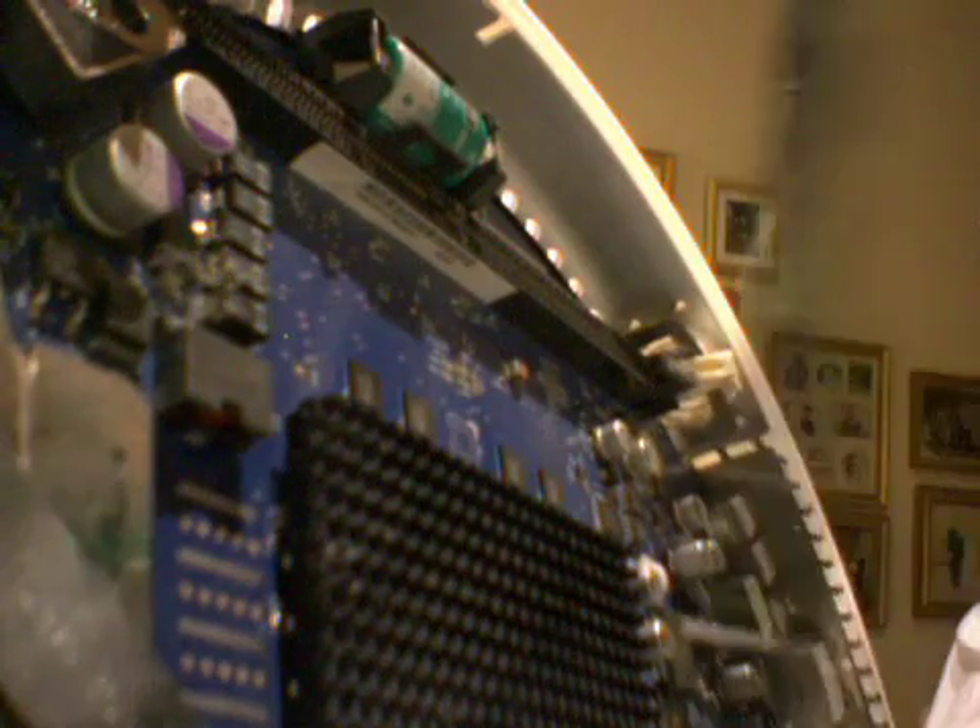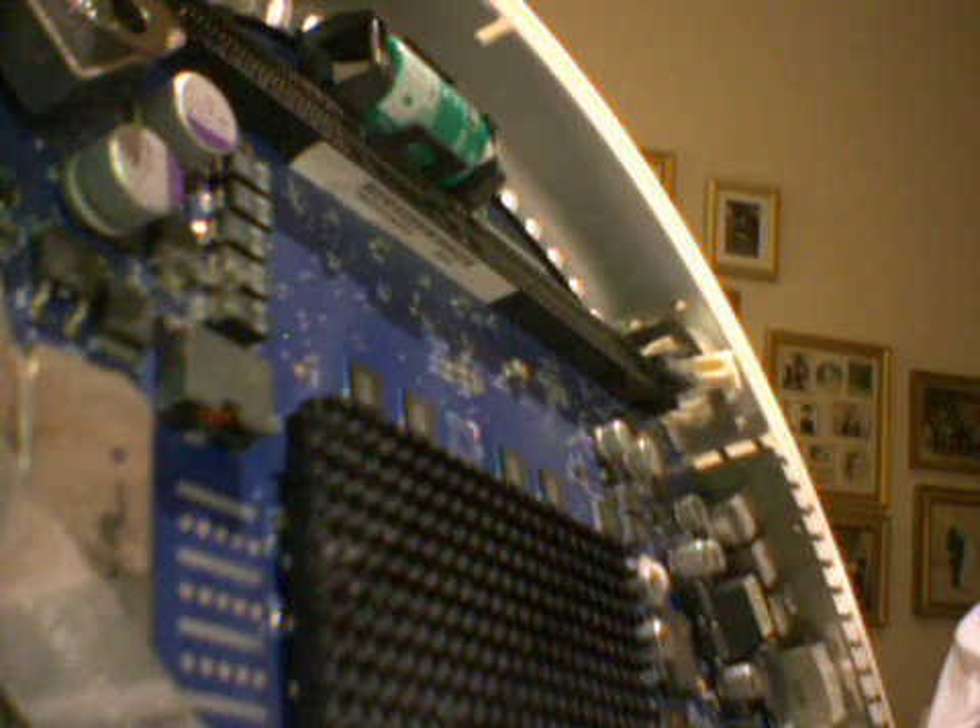Anybody want to buy a DIMM? Comment below or send me a message or whatever. This is 256 — no chips on the back. One gigabyte — chips on both sides. Since it's got chips on both sides, they're twice as dense: sixteen chips instead of eight. Gigabyte instead of 256.